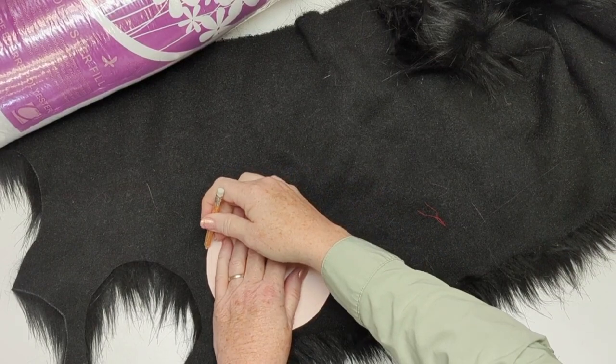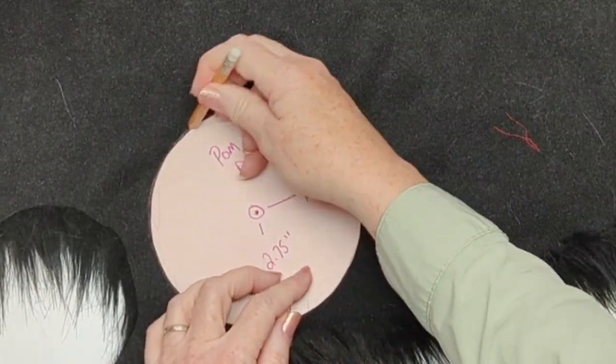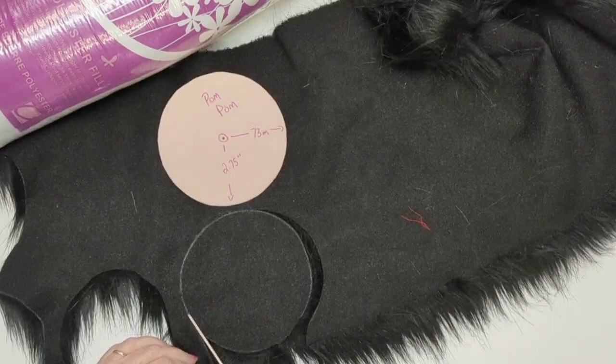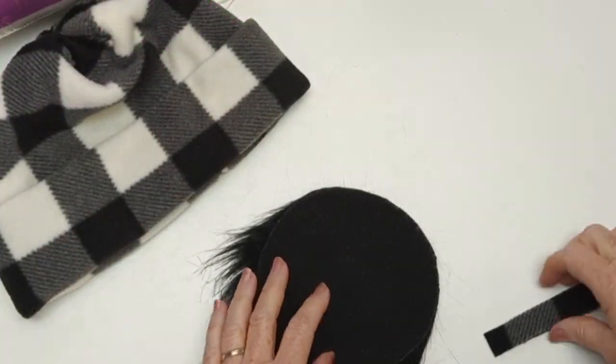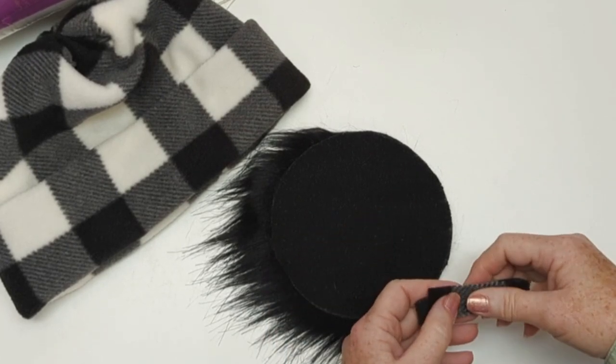So let's do that now. I'm cutting a nice disc of fur — mine happens to be about five and a half inches, or about 145 millimeters. You can make your pom pom as large as you'd like.